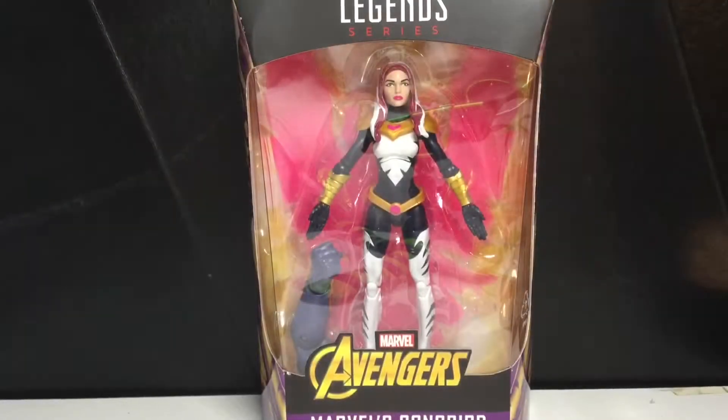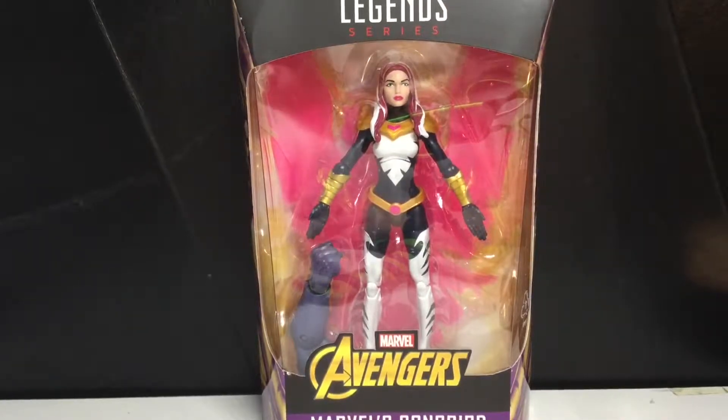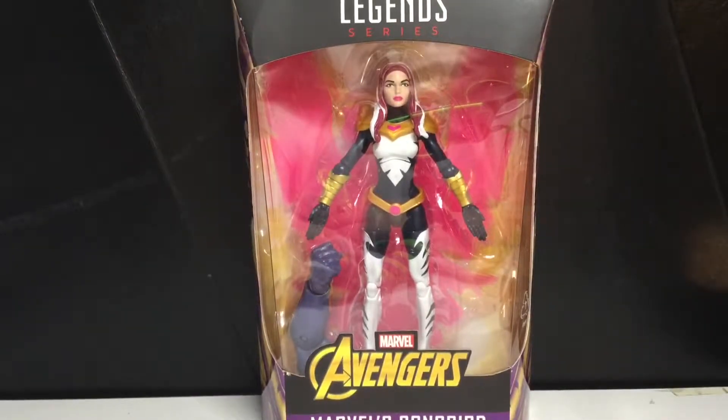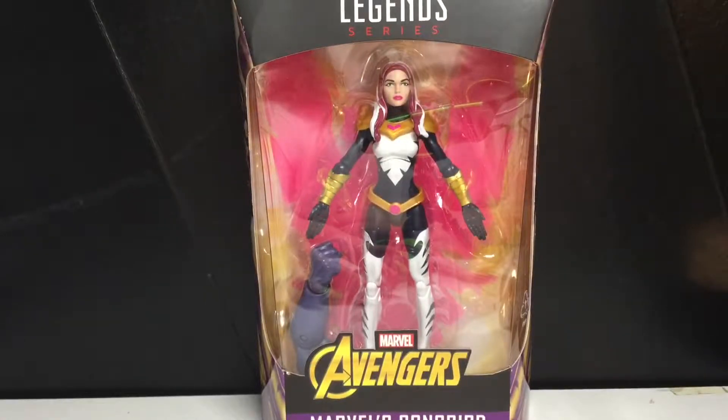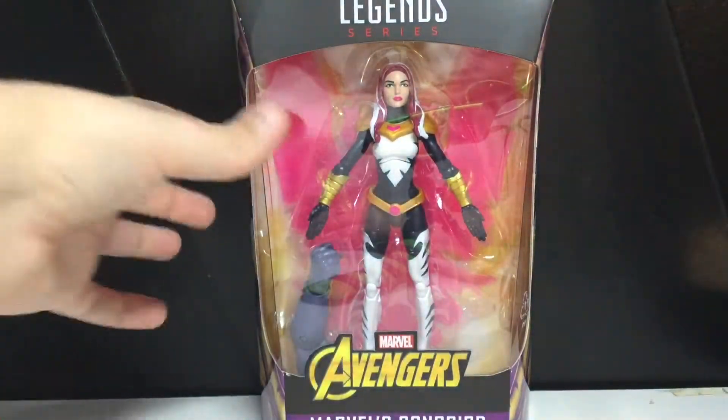Hey you guys, today we're going to be taking a look at the Marvel Legends Avengers Infinity War Thanos Build-A-Figure Wave — Marvel's Songbird. This figure looks pretty cool. I don't really know her, if I'm going to be totally honest, but I like the wings she has in the back.